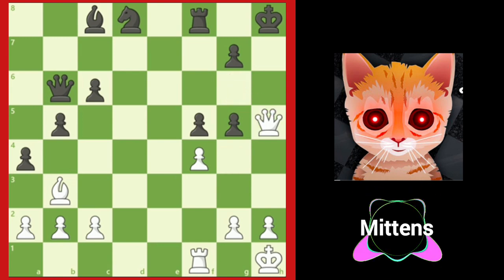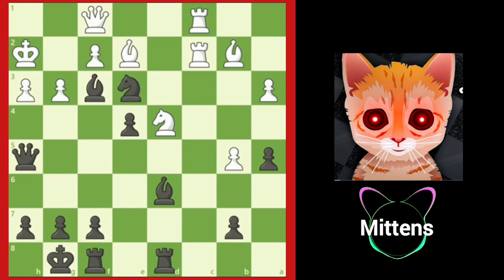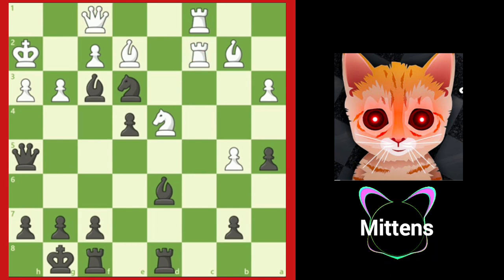Let's take a look at another example. In this position, Estonian Grandmaster Paul Karras unleashes an incredible tactic starting with knight takes e3. Black captures a pawn and forks the queen and rook. White's best move is to allow black to win more material by moving the queen to safety, but white misses black's main idea and captures the knight with f takes e3.